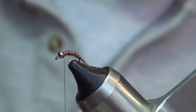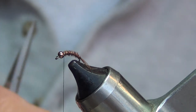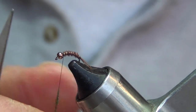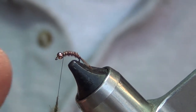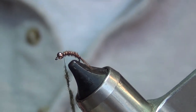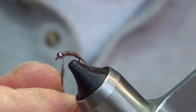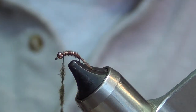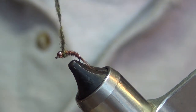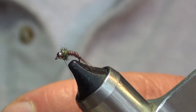We're gonna helicopter that wire off. Then all we're gonna use on the thorax is just some peacock dubbing — you can do any color you want, but this peacock seems to work great. So we're just gonna dub that on there, pretty thin — don't want a whole lot of it. Get that on our thread and make just our thorax right here. That's looking pretty good.